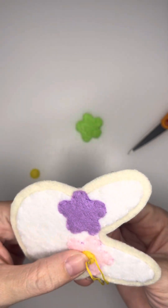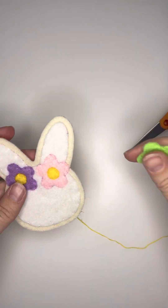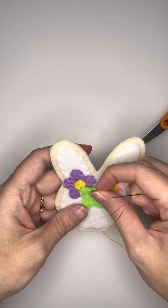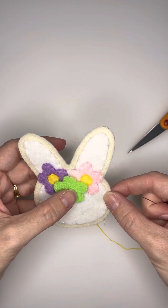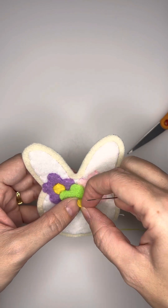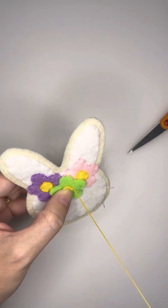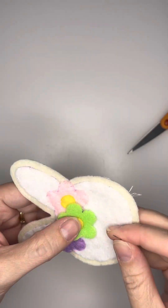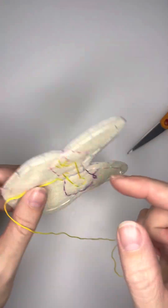Once I have both the circles tacked down for the pink and purple flower, I will then move on to the green flower. Now this is up to you — I didn't want to tack down the full flower, I wanted to only tack down the center. I felt like it gave it a little bit more depth. So I'm going to just tack down the yellow piece and leave the green petals to kind of fluff up, but you can definitely tack down the full green flower if you want. I think it gives it a nice dimension.